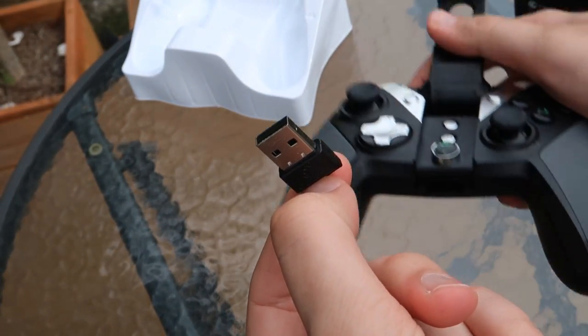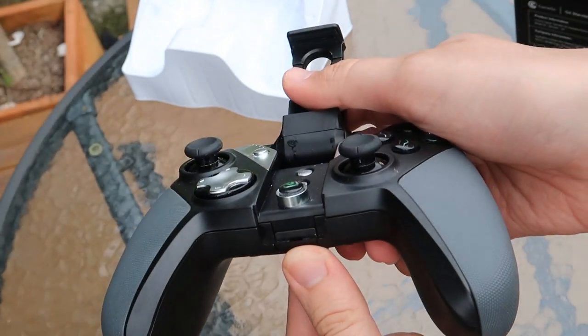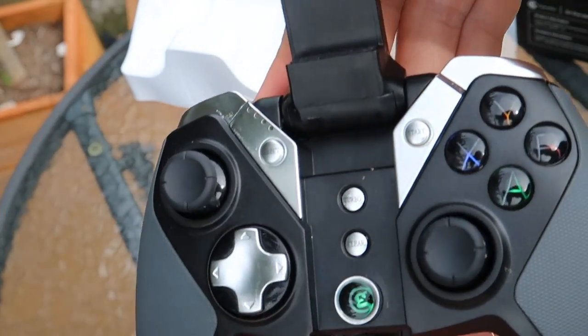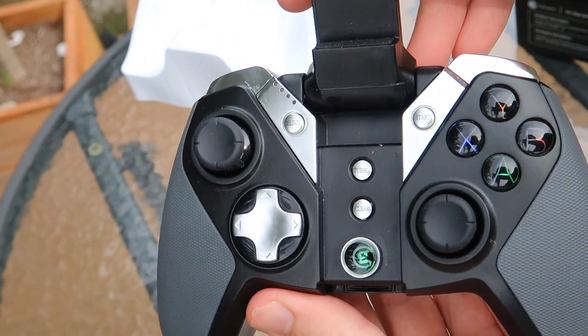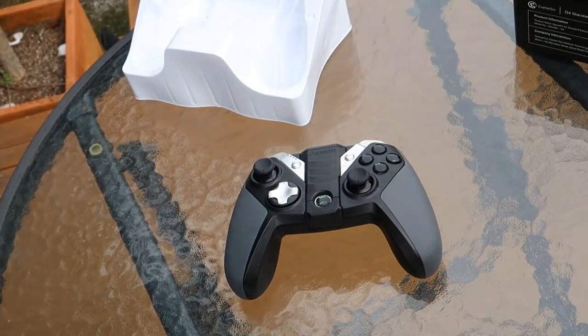As the GameSir G4S is a Bluetooth controller, you can use it with most common mobile devices including iPads, iPhones, Androids, Microsoft Surfaces — you name it. If it's got Bluetooth you can more than likely use it with this device.